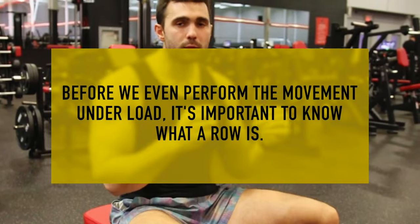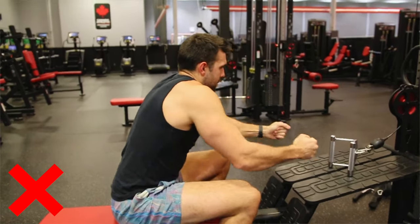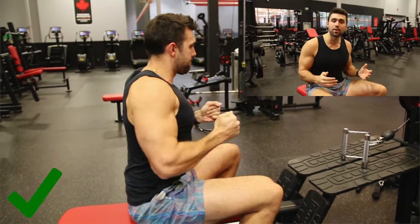Some key things with this movement — before we even grab the cable, it's really important you know what a row is. People get this very wrong because they'll hunch their back forward and throw with their spine, which is very wrong. You want to row with your muscles. As you can see on screen, this is me doing a row correctly: my spine's upright, I'm bracing through my abs, pulling back through those elbows, and squeezing back with my lats and rhomboids — all the muscles we want to work.